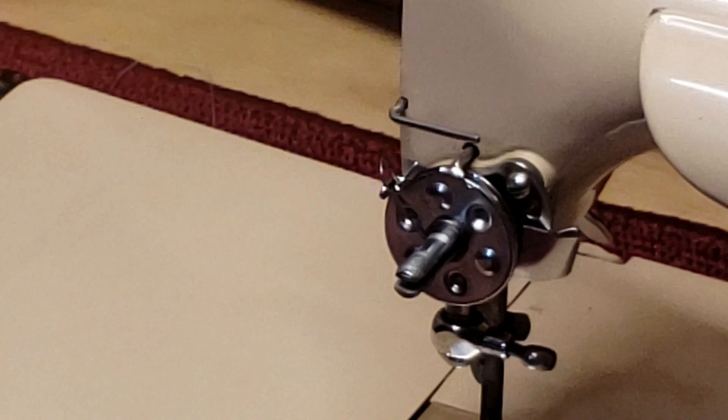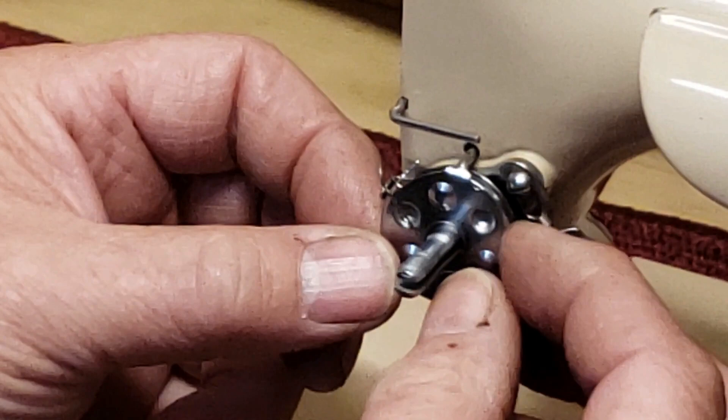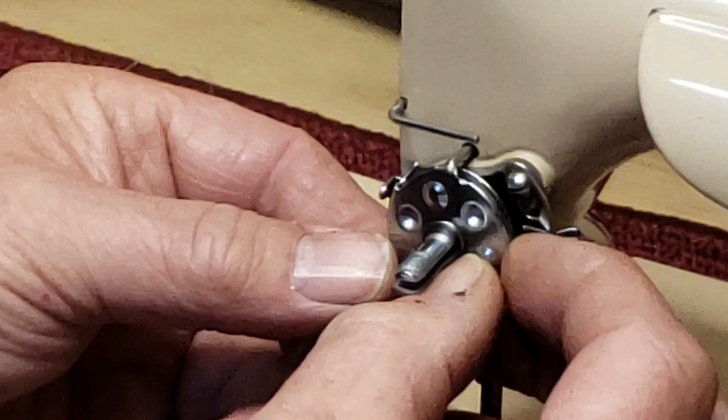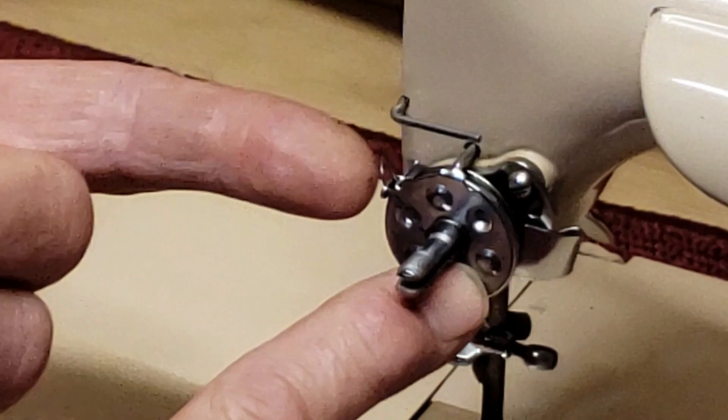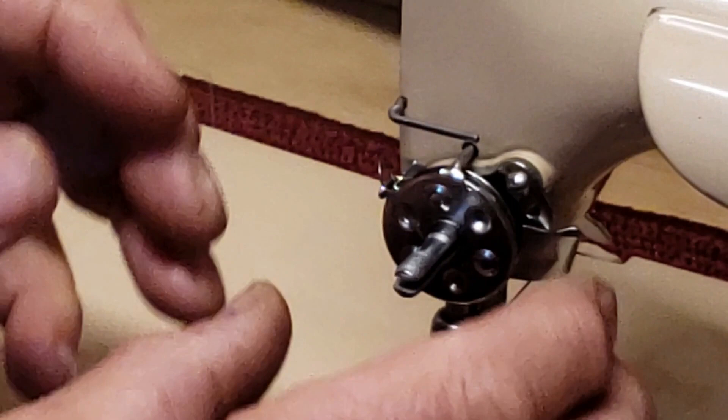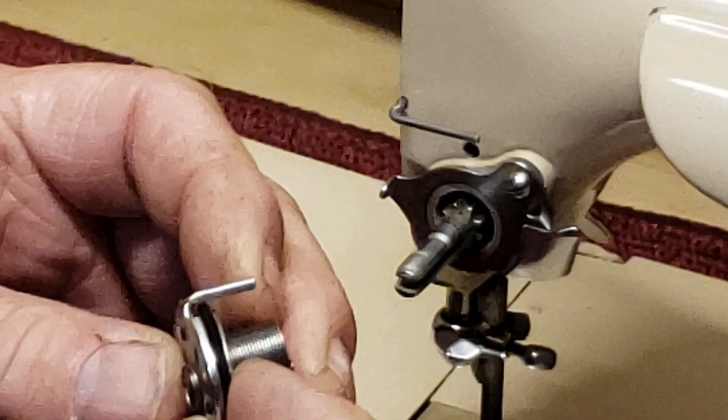This next assembly is going to come off as four pieces, and it's going to include the check spring with it. The check spring is this spring right here that takes up the slack as your take-up lever is going up and down. It keeps your stitch neat and even. So these four pieces will come off together — this plate here, the two tension discs, and the check spring.